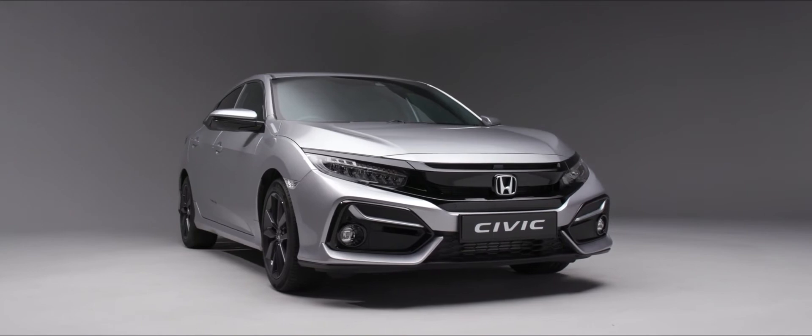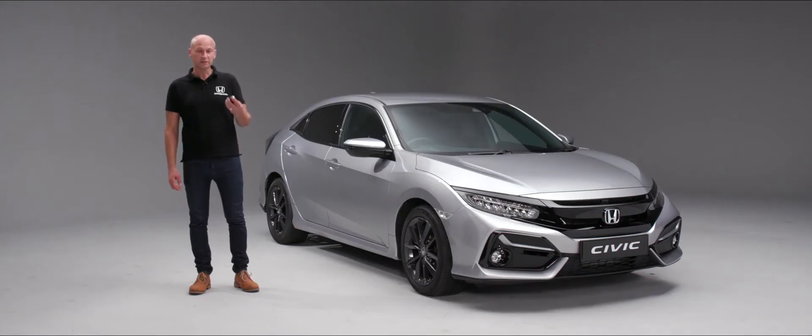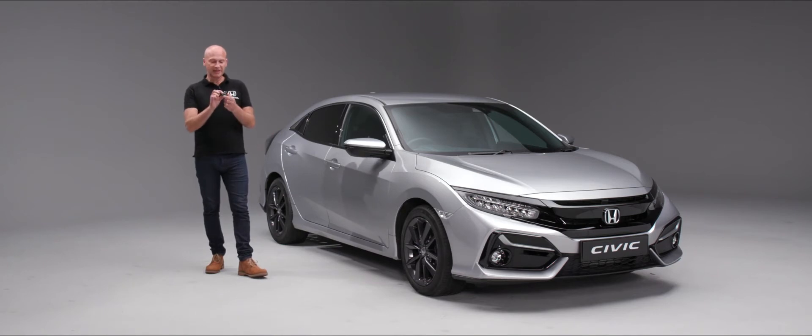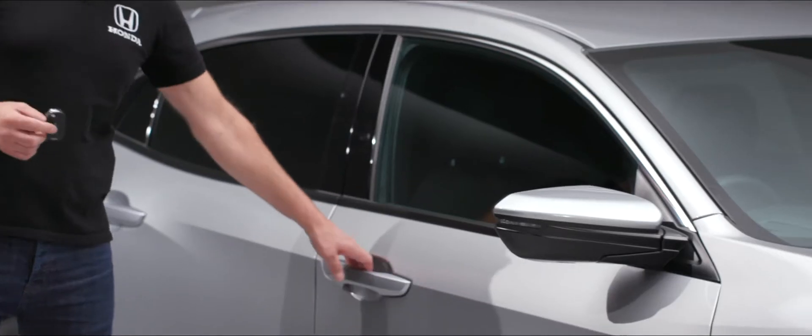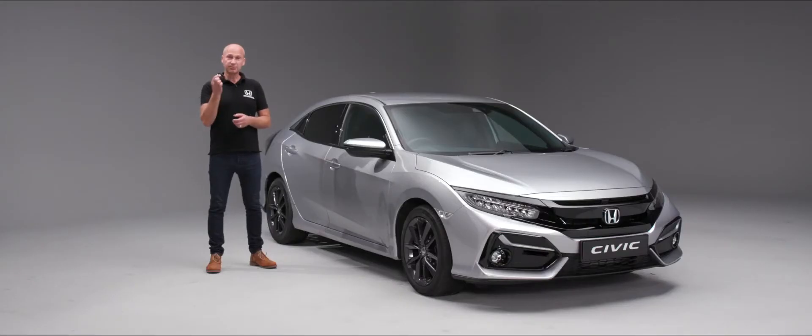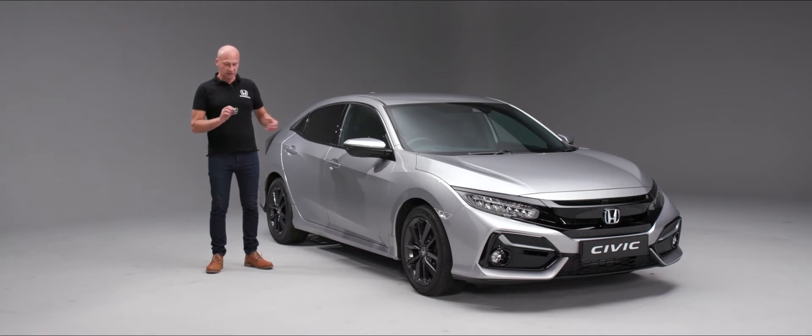When it comes to unlocking and locking your Civic, all you need to do is use your remote. In the middle position we have an unlock button — when we press that it will unlock the car so I can open the door, and when we want to lock the car just simply press the top button.